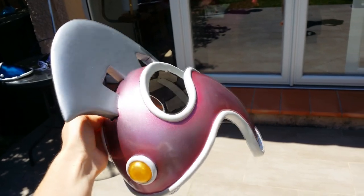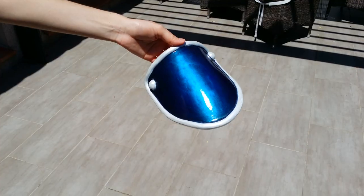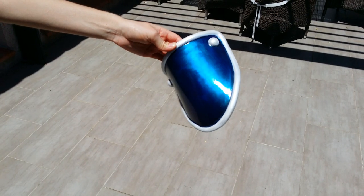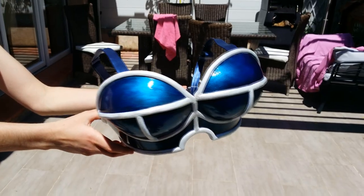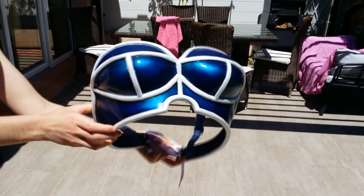I'm obviously not the one who will be modeling it, so I cannot show you the pieces being worn by someone other than my invisible mannequin. I hope you still enjoyed watching the process. If you liked this video, please consider subscribing so you won't miss future releases. See you next time.